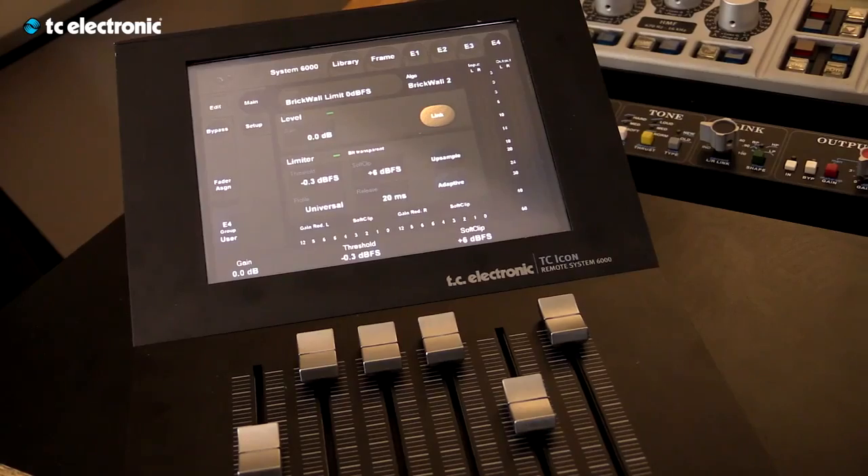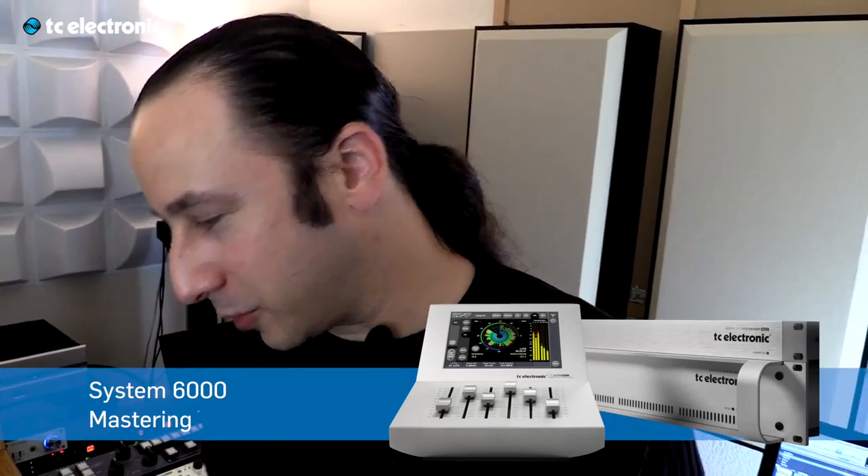We are at Mau Appelbaum Mastering Studio in Los Angeles. Mau, can you tell us how you use the limiter from System 6000 when mastering? I use the limiter to gain the level if I want. It's really easy because it sounds good, so it's more of pushing it up or down whatever is needed.